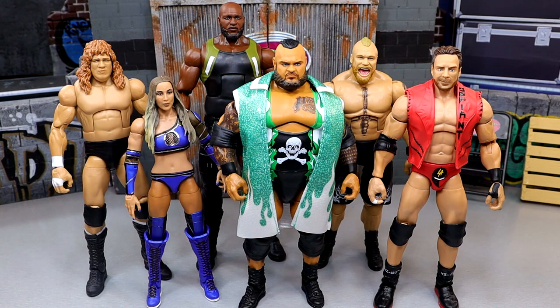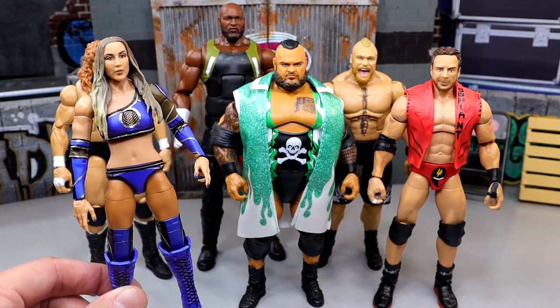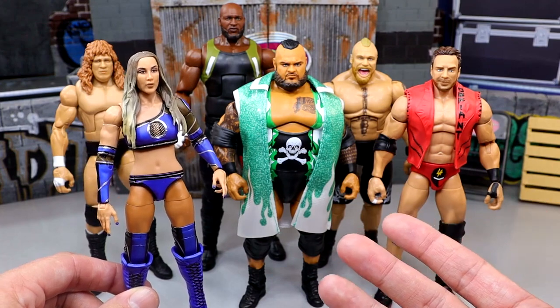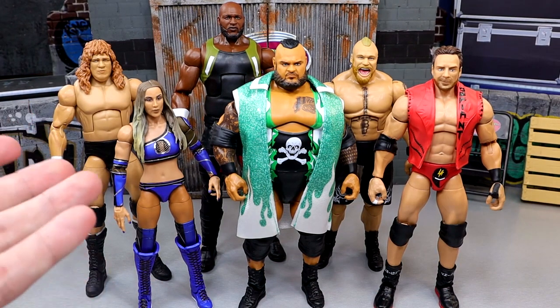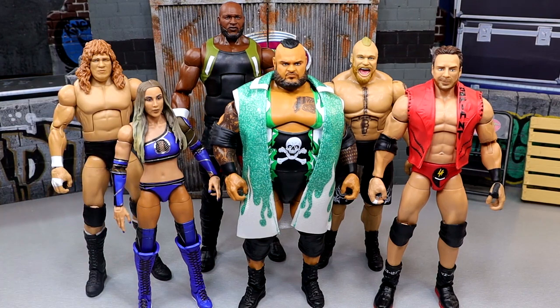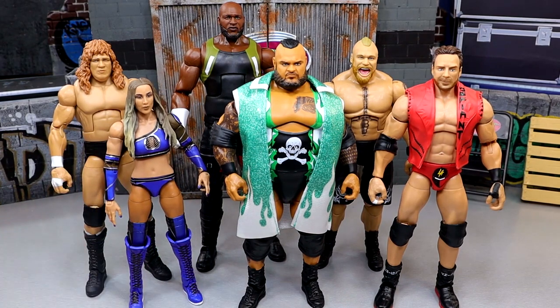Let's dive into the shelf warmer of the set, and this one's not that difficult. Women's figures tend to shelf warm more than men's figures for the most part, so I do think Chelsea Green's figure is going to be the shelf warmer, even though I could see some other figures maybe hanging around longer than previous. Roxanne Perez has been gone from shelves because she's only one per box or one per shipment, so maybe that'll be the case with the Chelsea Green figure too.